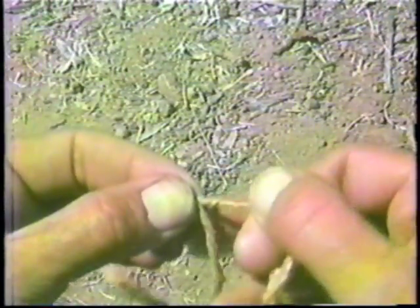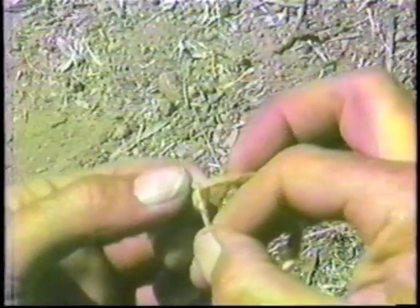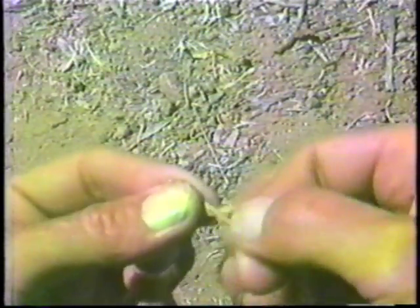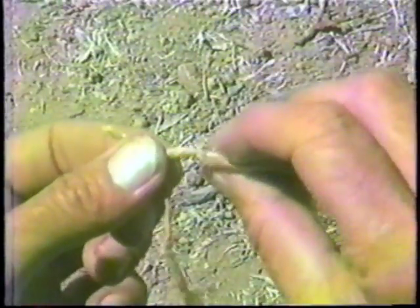I twist away, and then I grab the bottom one and switch places, always bringing the top one in front of the bottom one. And thus the bottom becomes the top. Twist away, grab it, cinch them up where they cross. This process, once you get this down, becomes very fast. Twist away, switch places, always bringing the top one in front of the bottom one.